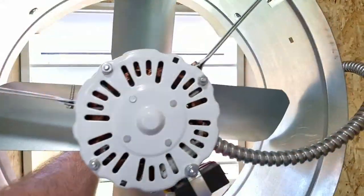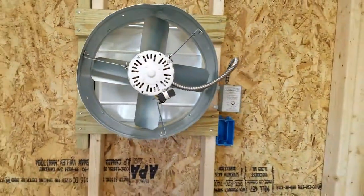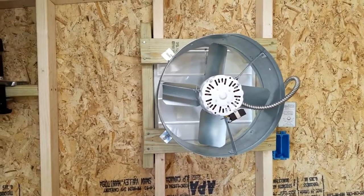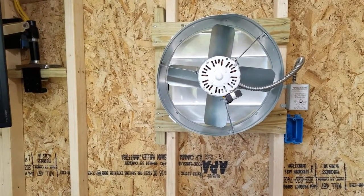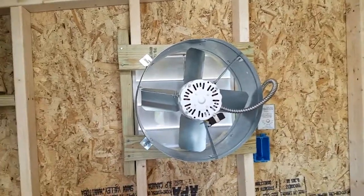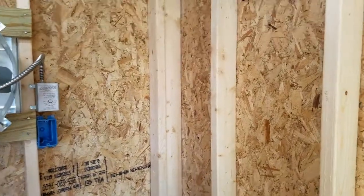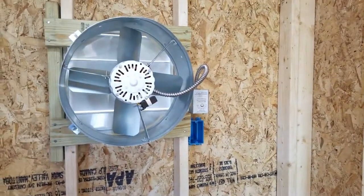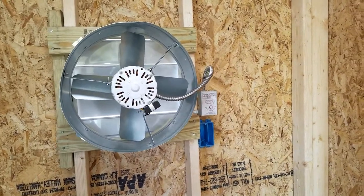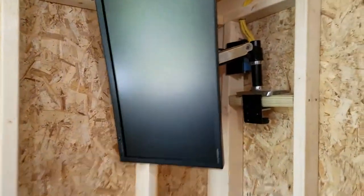I've had a chance to test out the fan and it does a lot better than I expected. I don't think — at least for seven to eight months out of the year — I'll have to use air conditioning. It seems like it has a pretty strong draw through, and I believe that's going to be enough to keep the heat away from the cards.